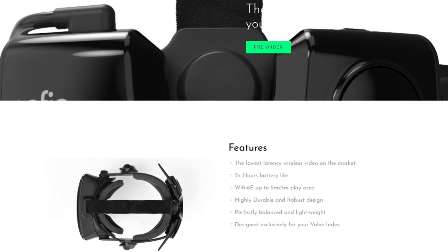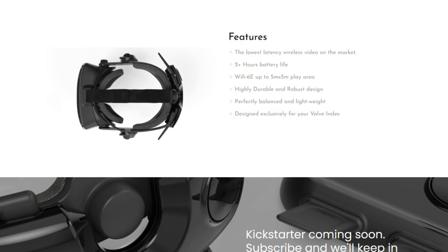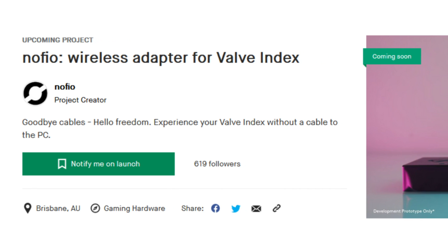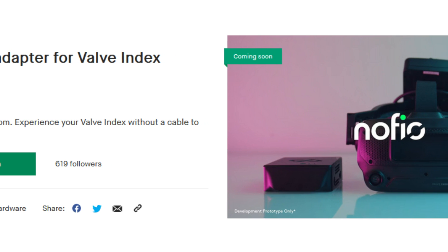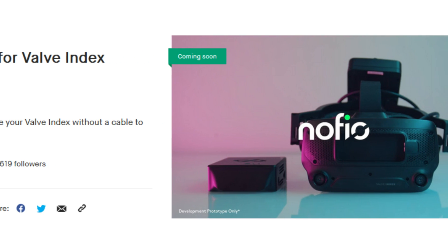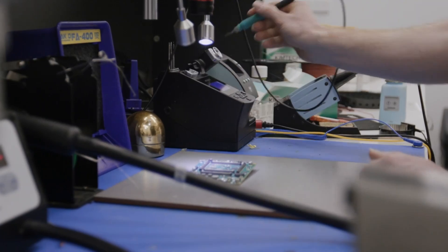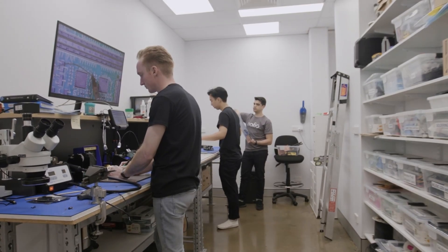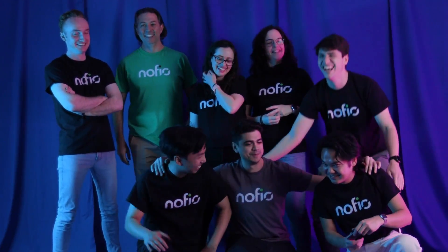You can find more examples and information on Nofeo's website linked in the description below. Nofeo's Kickstarter is launching on Monday, September 5th. They are offering a discounted price for a limited number of early orders, while the retail unit will be sold for $399 USD, tentatively shipping early next year. Their team has been working on this project for years, and while they're starting with the Valve Index, they intend to support other headsets in the future.